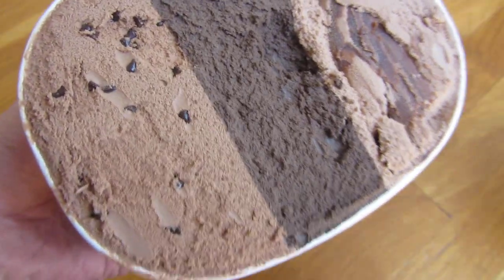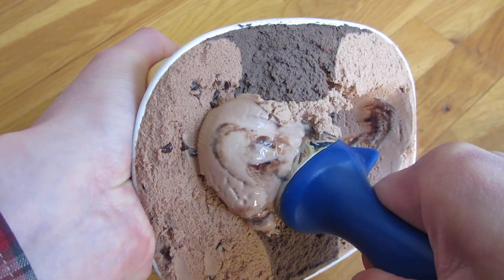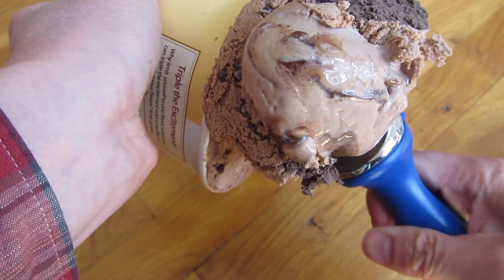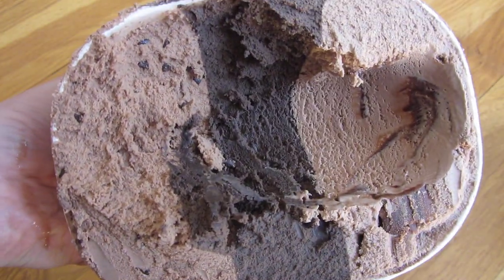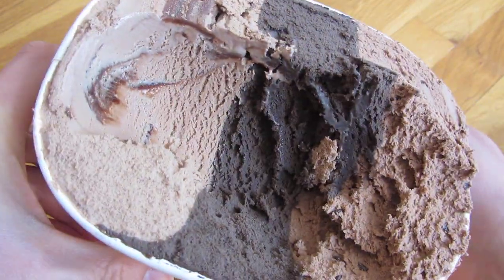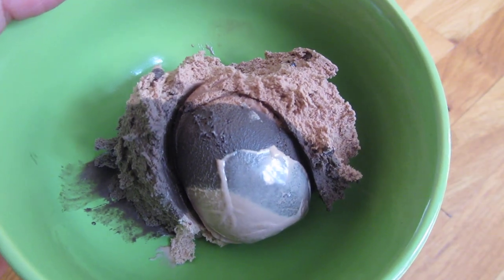Let me try to get a scoop here. With this scoop, I'll give you a good cross-section. I've got a whopping big, gigantic scoop. And you can see some of the darkness of the chocolate, giving you a closer look at the scoop itself.